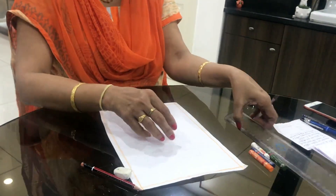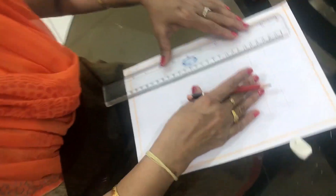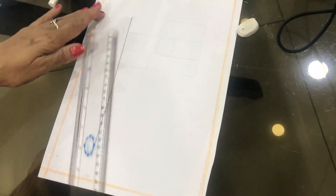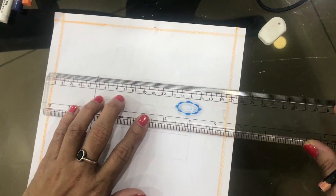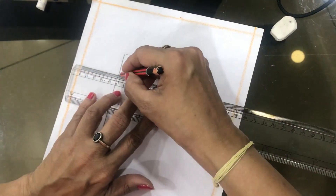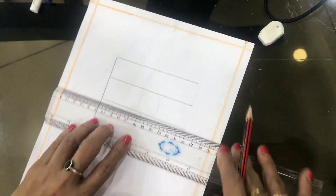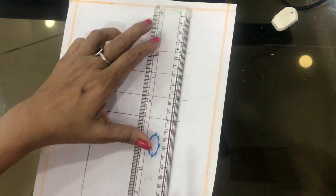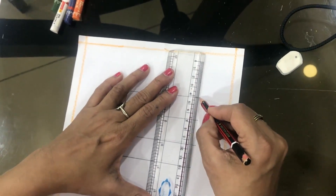Take a scale, keep it on the white paper, and draw a standing line like this. After that, draw four sleeping lines — one, two, three, four. Then all edges join with the standing line like this.